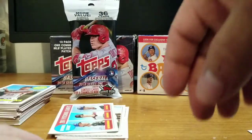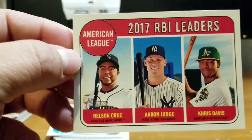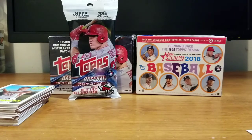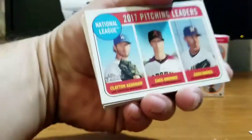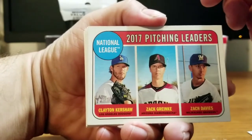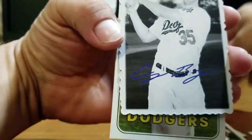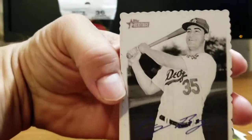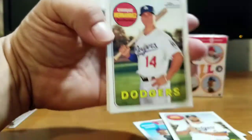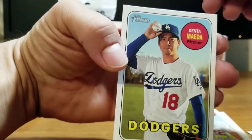We did pull an Aaron Judge 2017 RBI Leaders along with Nelson Cruz and Chris Davis — a good one. Nothing really special otherwise, but lots of nice inserts. I always love showing off my Dodgers: Clayton Kershaw on the 2017 Pitching Leaders, Chris Taylor for the Dodgers. And the Cody Bellinger decal card — that's a really nice one, numbered 9 out of 304. Enrique Hernandez, Clayton Kershaw, and Kenta Maeda as well.